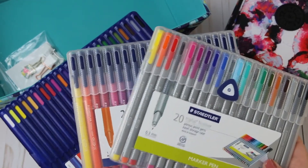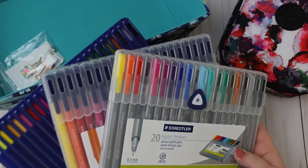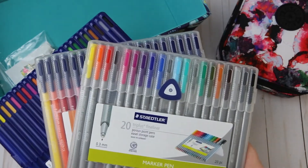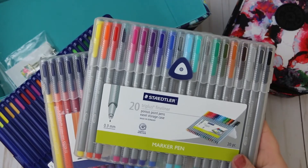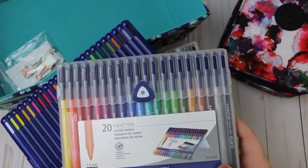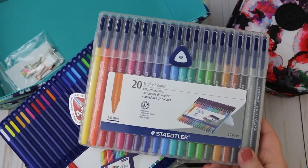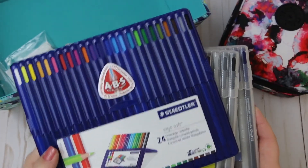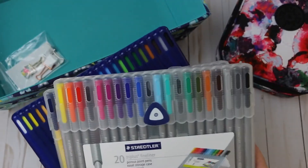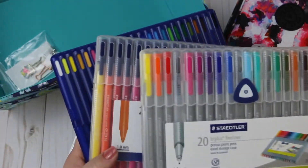I think it's pronounced Staedtler — Julia, you can correct me if I'm wrong. These are the Triplus fineliner, I think they're 0.3mm. Then I have the Triplus Color, which are more like the Paper Mate Flairs at 1.0mm tip, and the colored pencils. I like these because they're all the same colors, so if I use a yellow I have yellow in all three that will match.